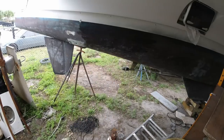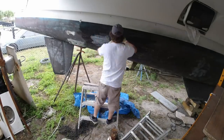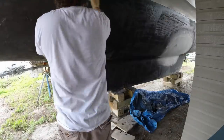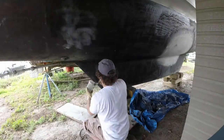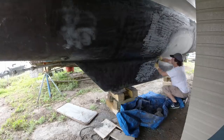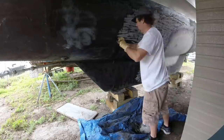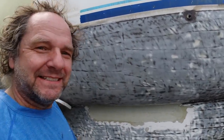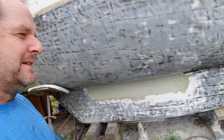There's this section here and this little section over here that I never got done before. So let me get started. Now, don't worry, this won't be another video about stripping bottom paint, but it just is this never-ending job that I just kept going and going. Always more to do. This job is killing me.